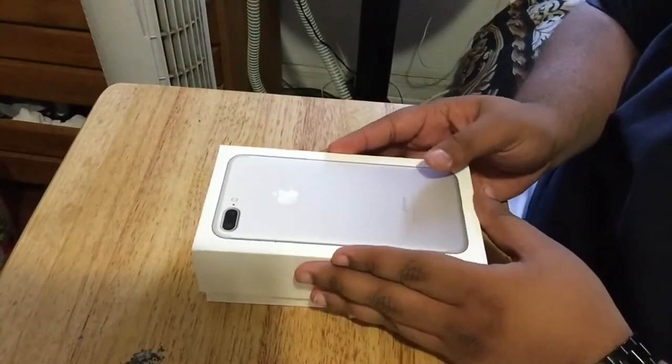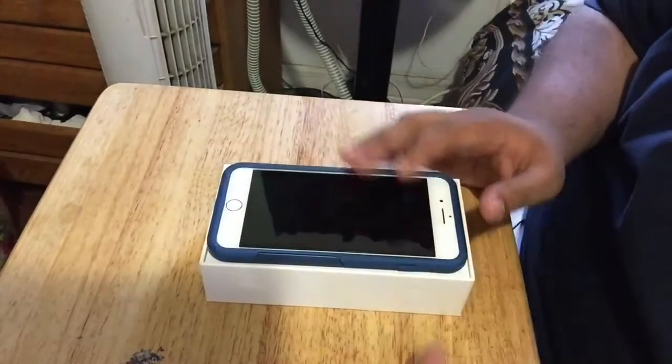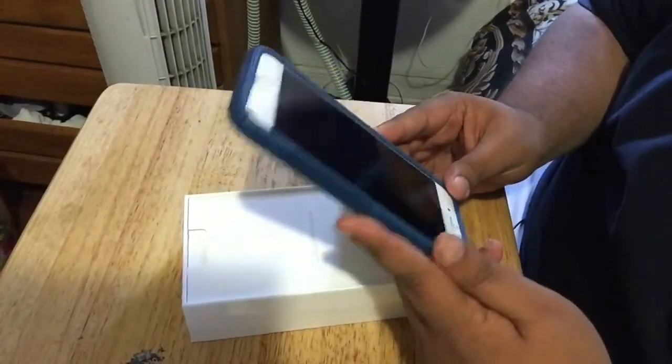Let's go ahead and open it up — hello, with a little angelic music playing. Let's open this up. It has a case? No, I'm just kidding — I kind of cheated and already put a case on it.